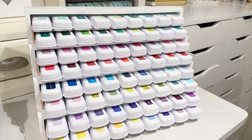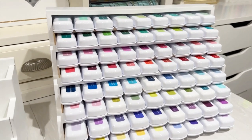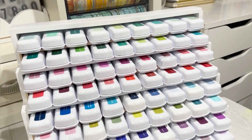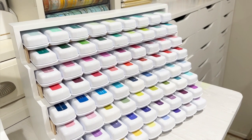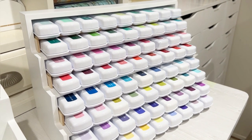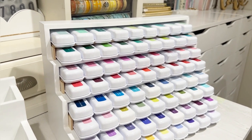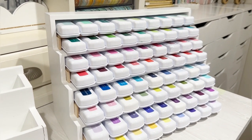Hello everyone! This is Lisa Mendoza and I'm here with a storage hack for your Catherine Poehler mini ink pads. I have looked high and low, up, down, side to side, everywhere for a storage option for Catherine Poehler mini ink pads and I just have not found anything. So if you are a business that makes these organizational things with a CNC router or even a 3D printer, we really need Catherine Poehler mini ink pad storage.